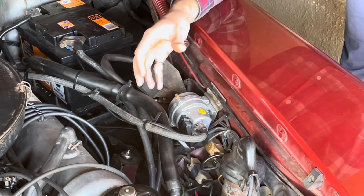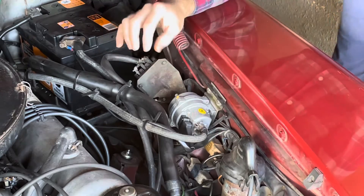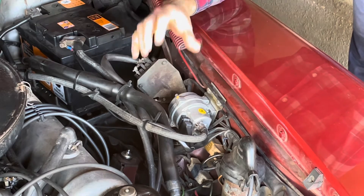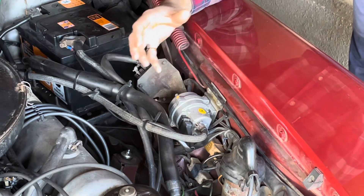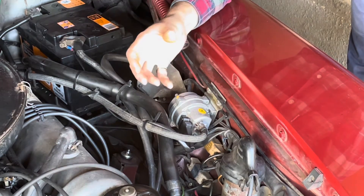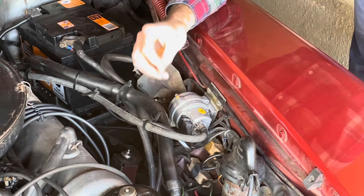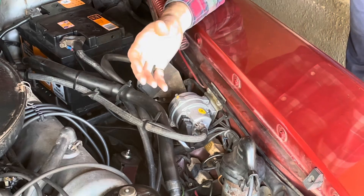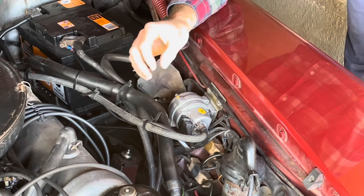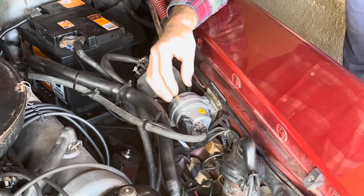Depending on model year, the location of this sensor may vary — sometimes it's here, sometimes hidden down close to the battery or further forward. It's sometimes referred to as 'the grenade' because it looks a little like a hand grenade. It is almost guaranteed to degrade or fail over the life of the car, because inside it has a very thin metal membrane diaphragm which measures the vacuum from the manifold.